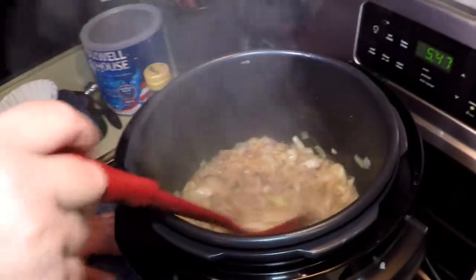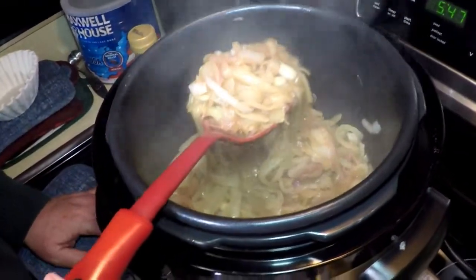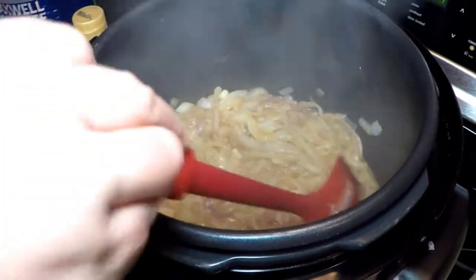Now take a look in here — look at these nice brown caramelized onions. This is perfect to start the soup with. Doesn't that look good? You can hear the sizzle — how nicely this pressure cooker works in the browning mode. You don't even need to have an extra frying pan.